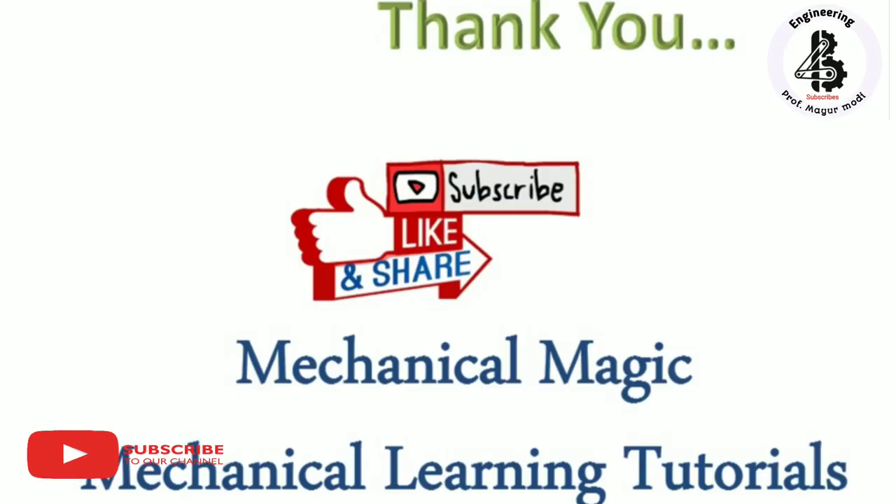If you like this video, then subscribe and share Mechanical Magic Mechanical Learning Tutorials. Thank you very much.